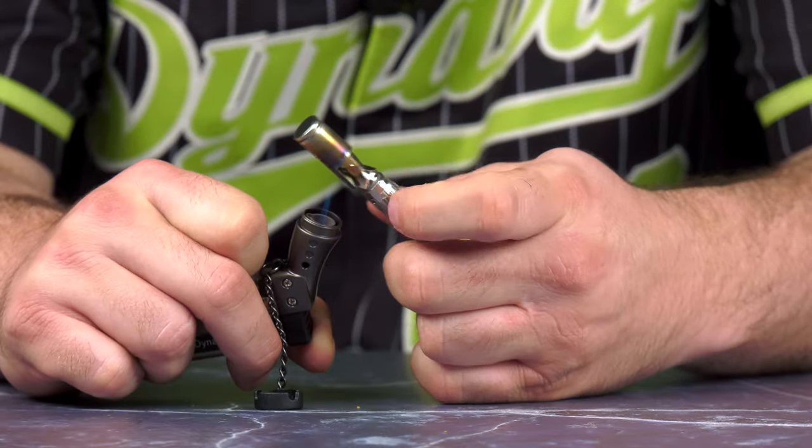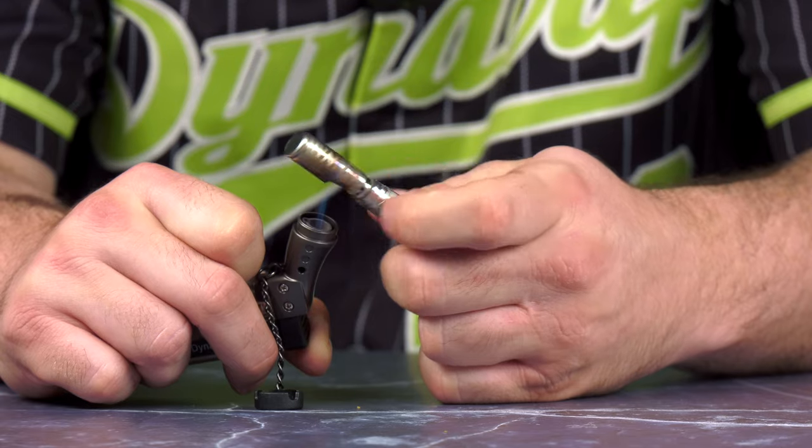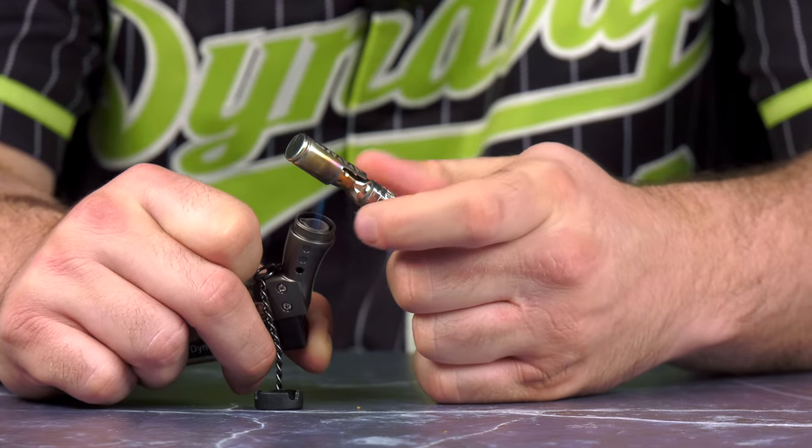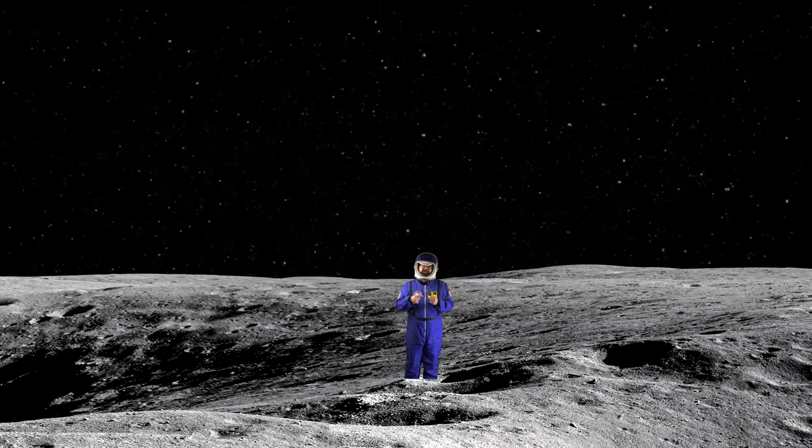Part of using any DynaVap device is knowing how to control your heating temperatures. Let's start with the low temps and work our way up. Always remember: heat the tip for a tasty rip, heat the base to launch to space.